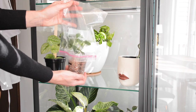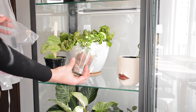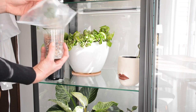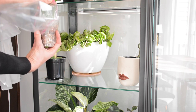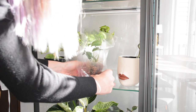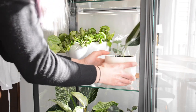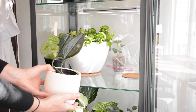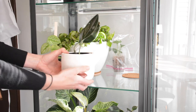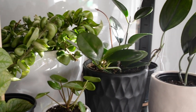I also have a couple of scindapsus treubii dark form plants — the first one is getting its first leaf, yay! Some plants that are really struggling to take root just do well with a little extra humidity. For this monstera propagation, it wasn't taking off in soil or any other environment, so I put it in some sphagnum moss and perlite, and in addition to the higher humidity cabinet, I put a plastic bag over it to really keep moisture levels high.